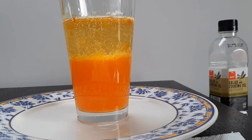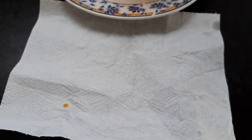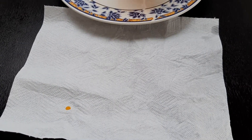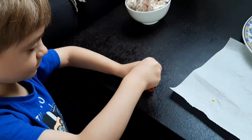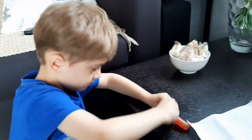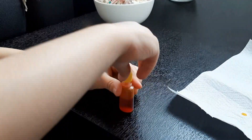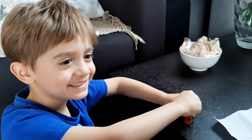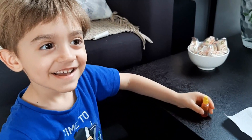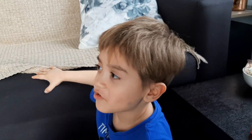That was a cool experiment, wasn't it? Yes! So put the lid back on. It seemed like we didn't need all of this paper towel — we did a good job! Would you like to experiment again? You guys should try a different color next time — like red, or blue or something! That would be cool!